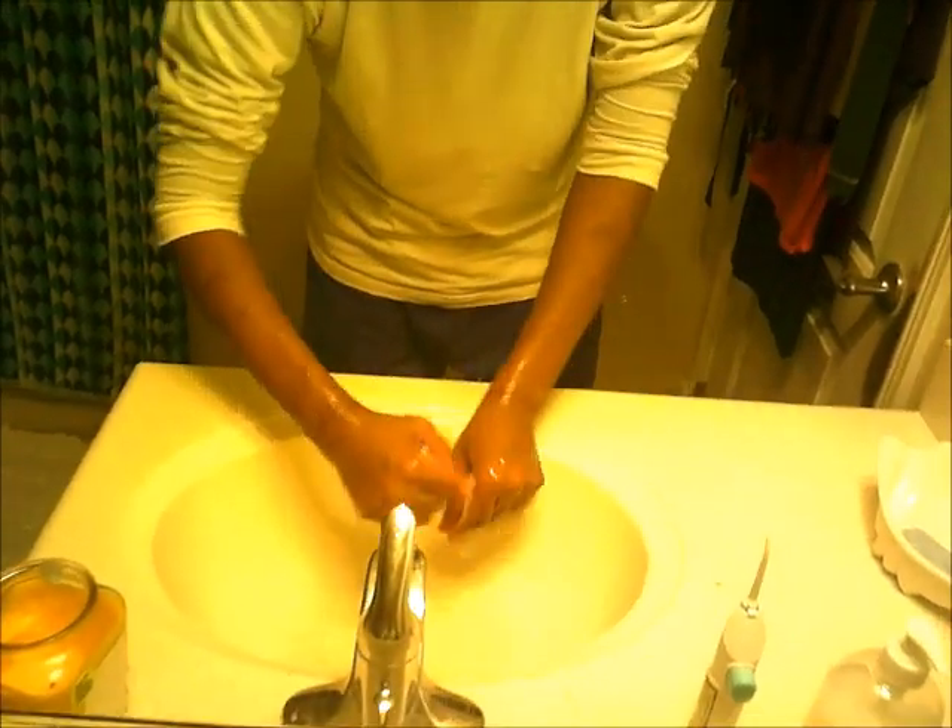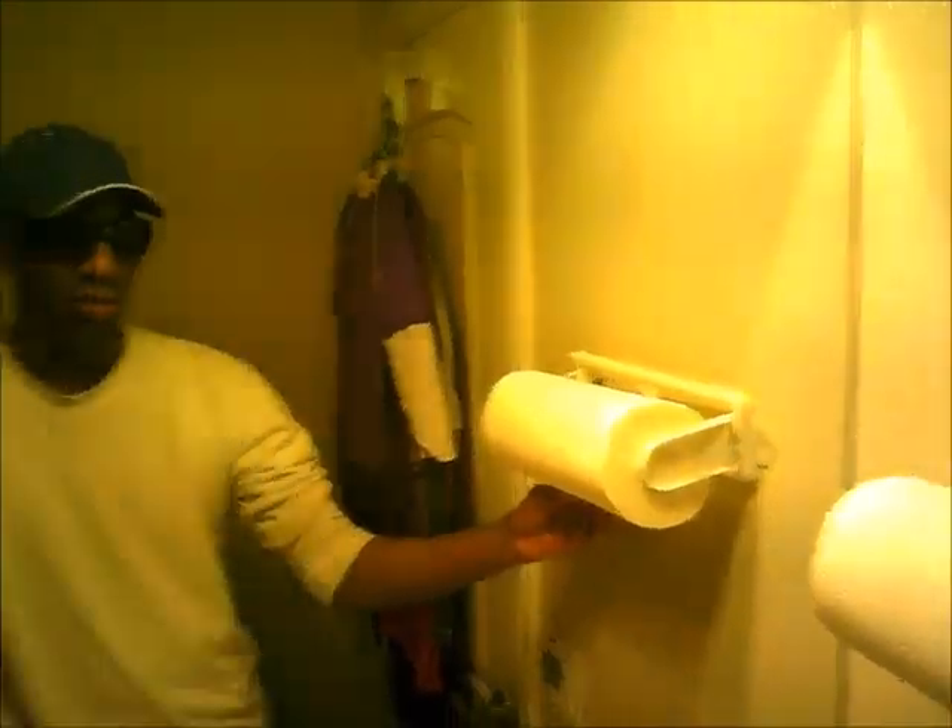After that, use your elbow to turn it off. Afterwards, you just dry it.